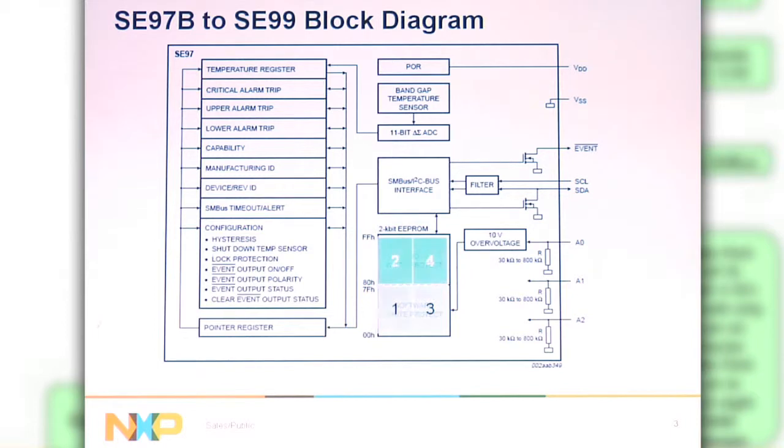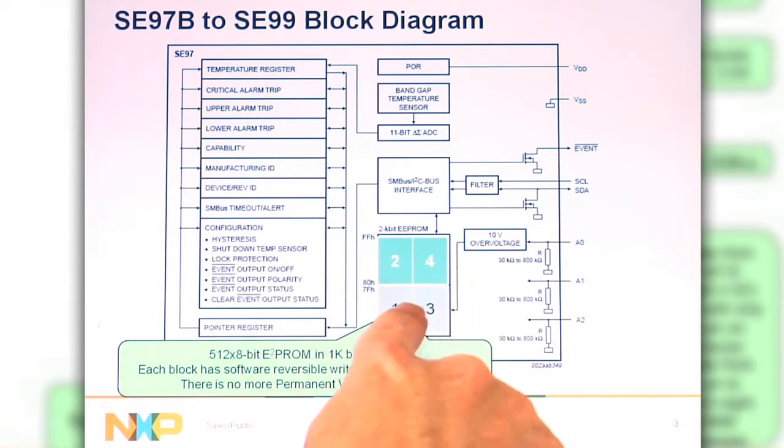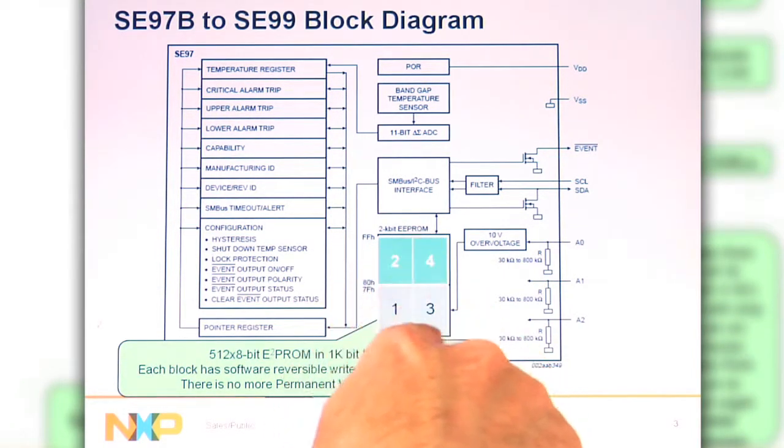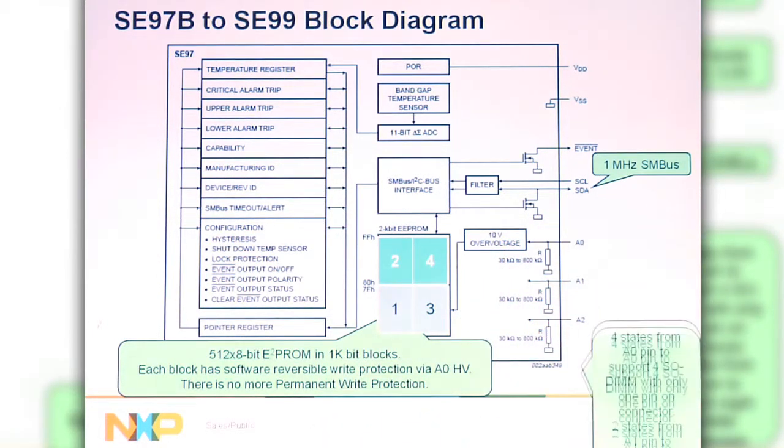For DDR4, the 2kbit SPD is going to be changed to four blocks of 1k. There's going to be no more permanent write protection, and you're going to have software reversible write protection for each one of the blocks, so you could individually set write protection on each block. The speed is going to go up to 1MHz, so it's going to be a Fast Mode Plus bus, still with the SM bus timeout.